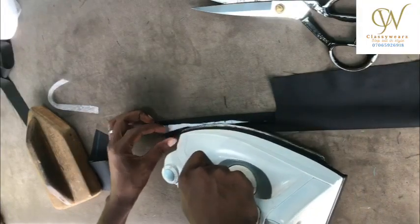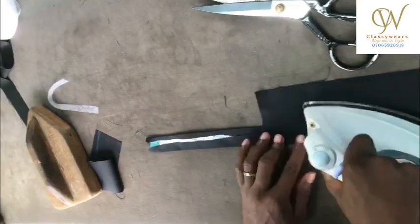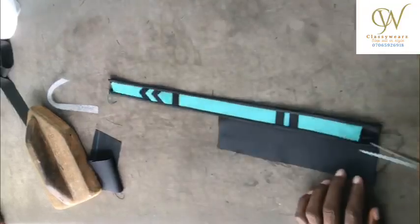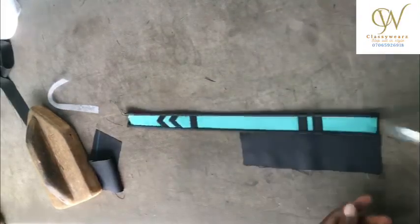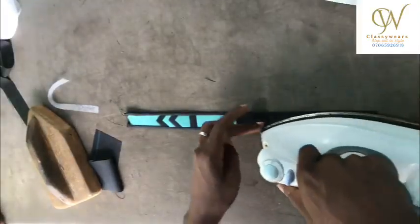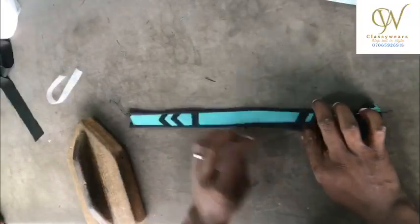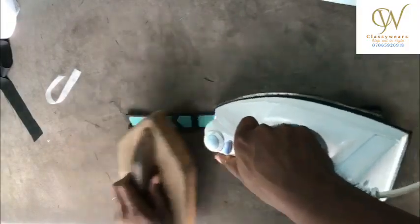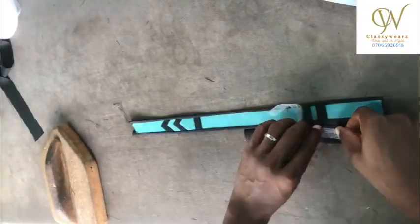What we are teaching you here is just the design on this placket. We actually have a video on how to do a placket — do check the description below. Don't forget to subscribe to Classy Wear Sewing Workshop, turn on your notification bell, and share this video so others can benefit from it as well.